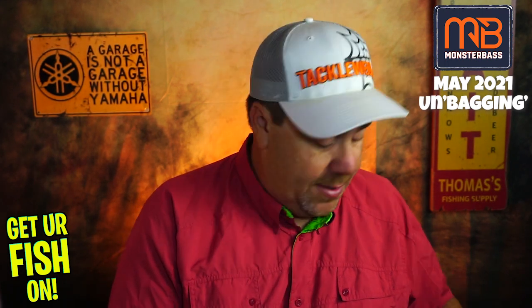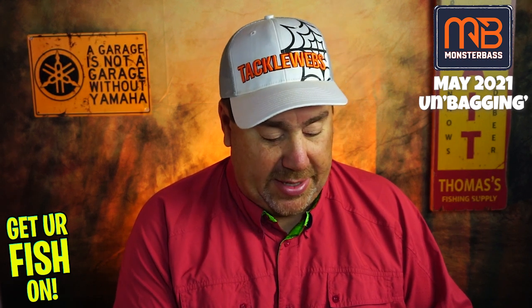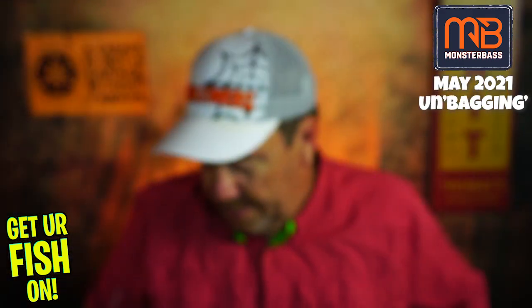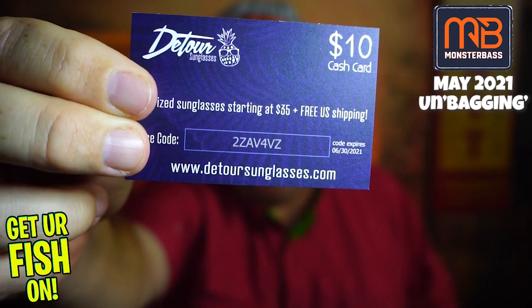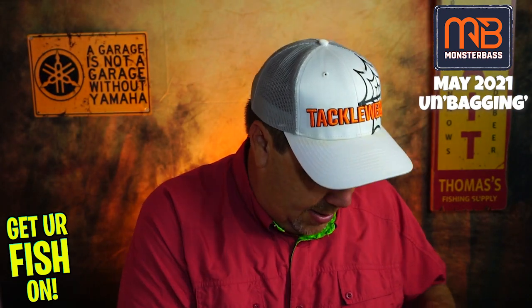Okay — Parker Hunt sticker, that goes in the garbage. They give us a golden ticket; winners announced on Monster Bass Live every Thursday at 7 p.m., and you must be present to claim it. Probably shouldn't show my ticket number, but that's life. They gave us a Freedom Toss — Freedom Tossing that sticker right into the garbage. And also a little Detour Sunglasses $10 cash card — there's the code if you want it. I won't be using that either.